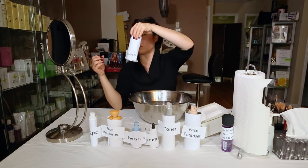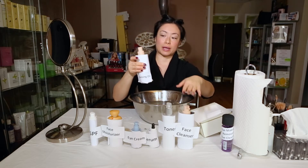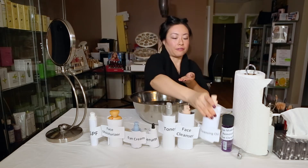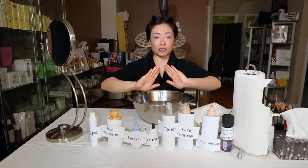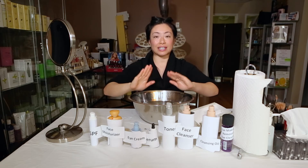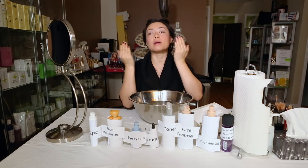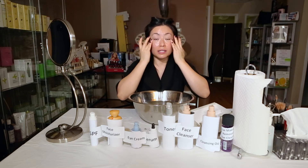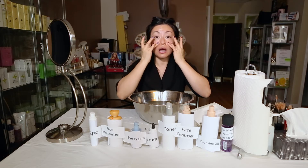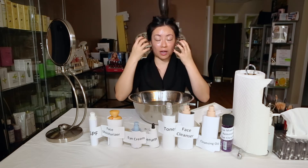This is a makeup removal cleansing oil. Some people can just do their cleanser twice if they're not wearing a ton of makeup, but I like the oil because it's a little more gentle on the skin, especially in winter. This is a special oil that's actually really good for even oily skins, so don't be afraid of this oil — it will not clog your pores. You put it on dry skin — one pump on dry skin — and you can go up closer to your eyes. Some people do remove their mascara with it too, but I still like a separate remover.